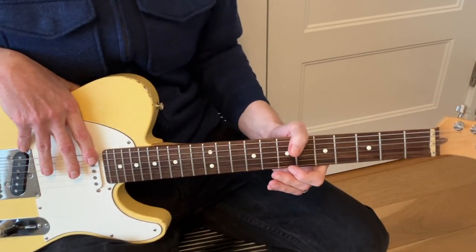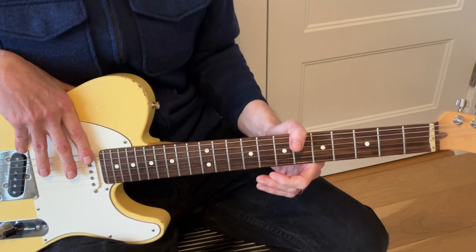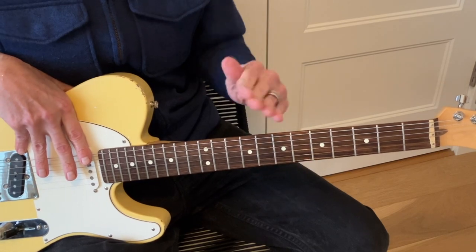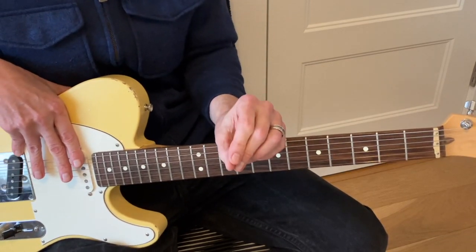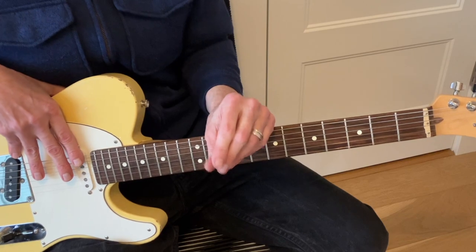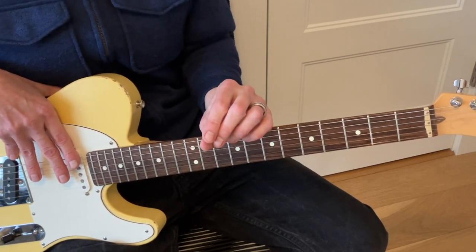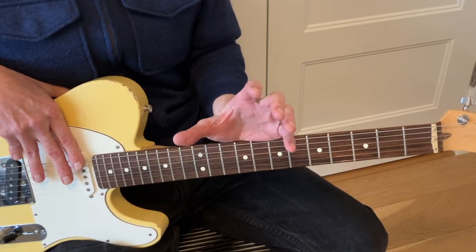Today we're going to be taking a close look at the guitar style of Mike Campbell. I'm going to be showing you a generous grab bag of his wonderful licks that are masterful in their simplicity. This is not a criticism — this is his brilliance. This is why he is the best bang for the buck guitarist. He can make a song with the simplest little lick, whether it's just an arpeggio or a short lead break. He really is a brilliant composer.